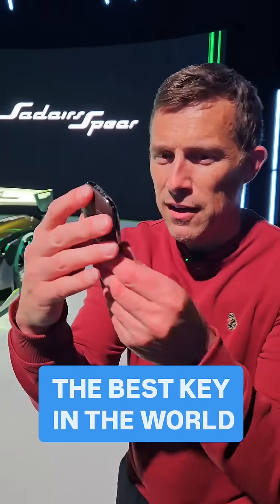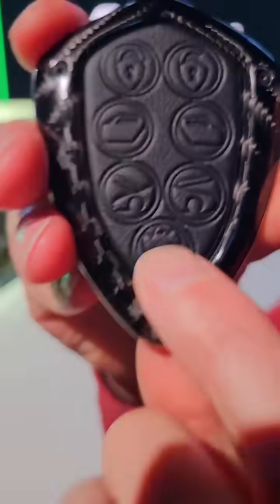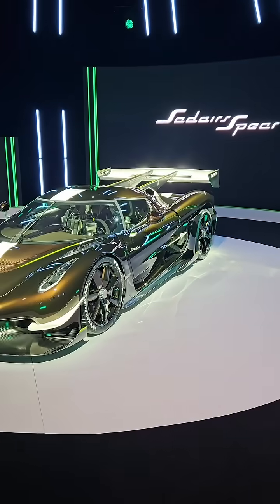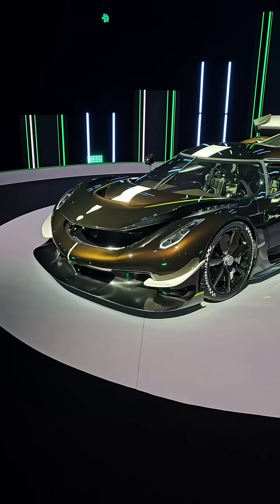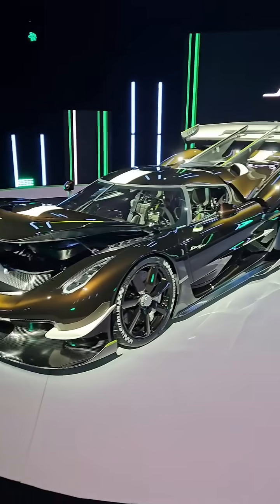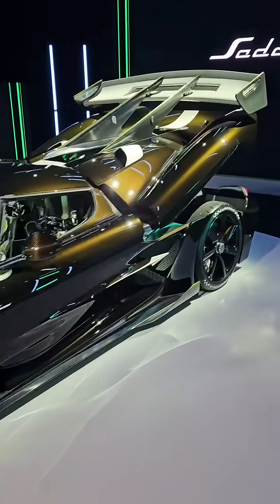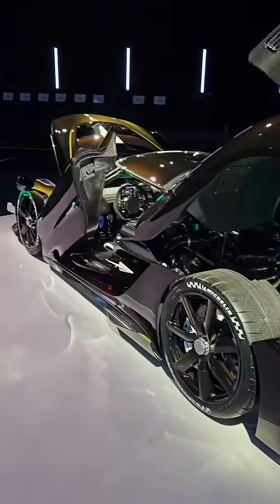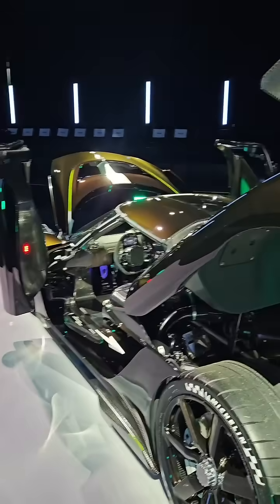This is the key for a Koenigsegg, and the thing I really like about it is this ghost button. If I double press it, this happens — everything opens up: the engine cover, the front boot, and then finally the doors. Just look at that, isn't it incredible?